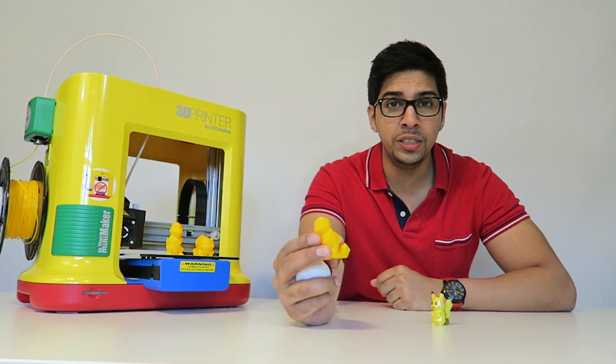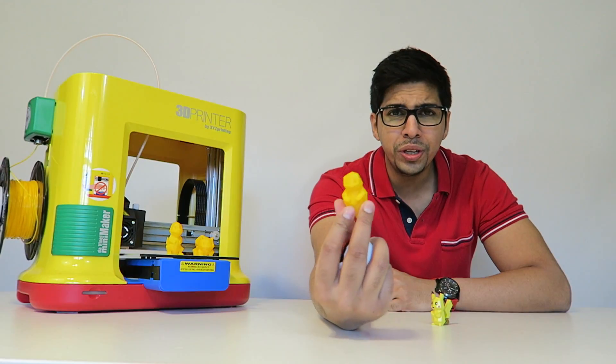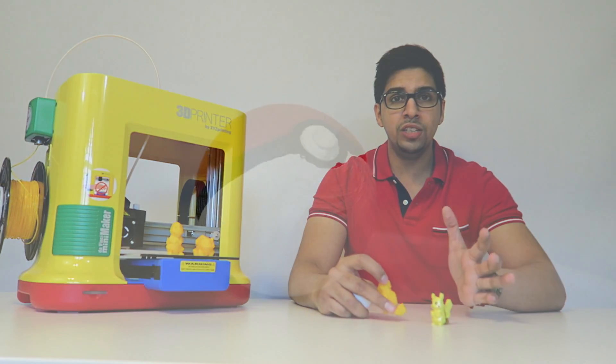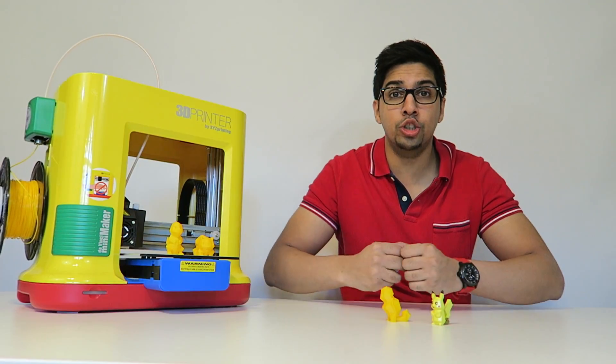Now these guys are actually relatively small and they print quite fast. In addition, they look really cool. Now what you can use these for are game pieces, like a chessboard, or pretty much just kind of like a showpiece.